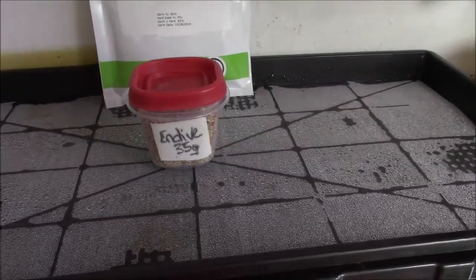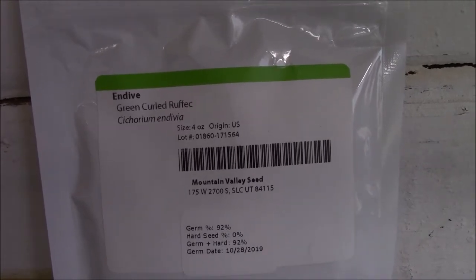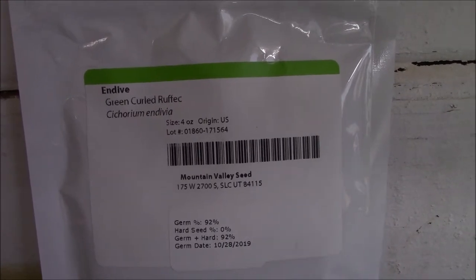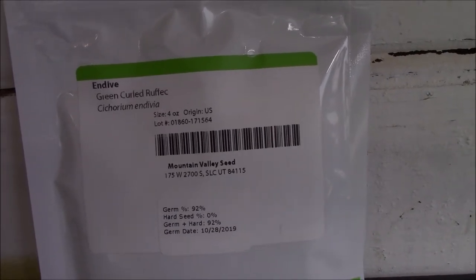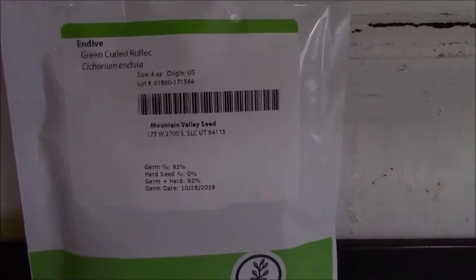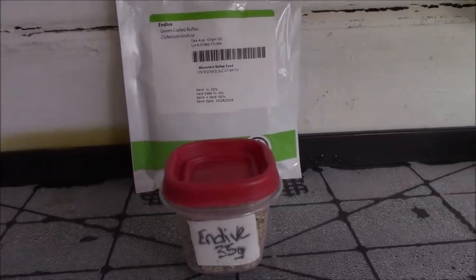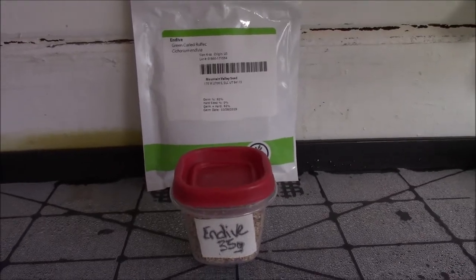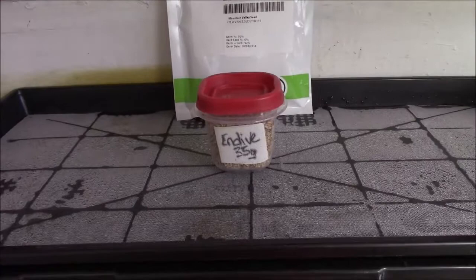Hey everybody, this is Brandon, Center Arkansas. We're going to do another grow, this time Endive — Endive Green Curled Ruffled is what I assume it's supposed to be. This is from True Leaf Market, otherwise known as Mountain Valley Seed. I'm an affiliate of theirs and I really like their seed — it's very consistent and very reasonably priced.